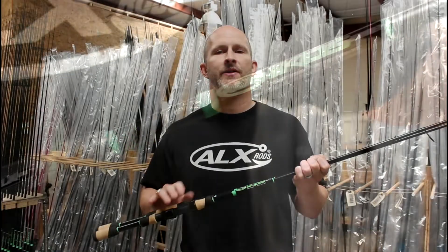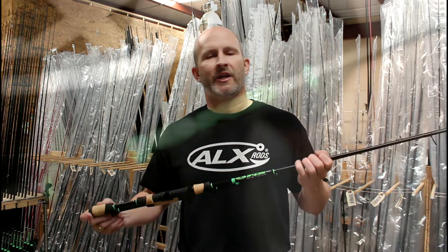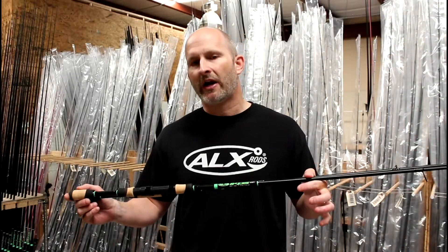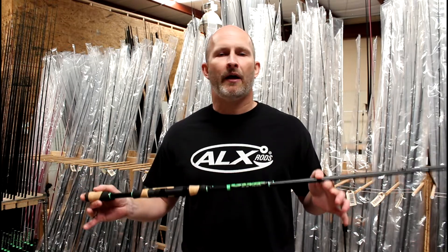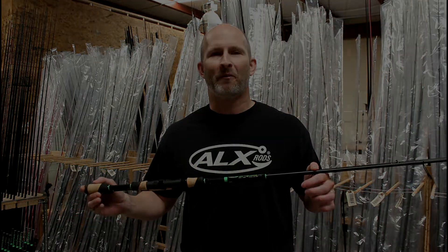What that does is it lightens the rod and it also increases blank contact. To top it off, we changed the color scheme to a neon green color scheme that's really attractive and really pops just enough to look great. Look forward to answering any questions you might have about the new Ico series and seeing you out on the water with them.